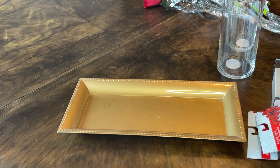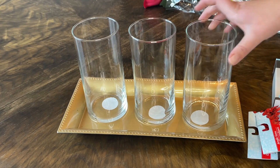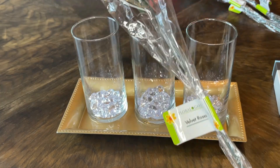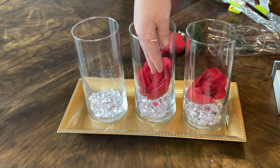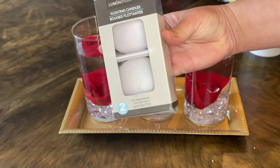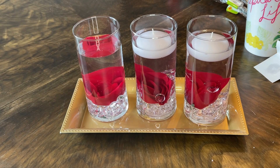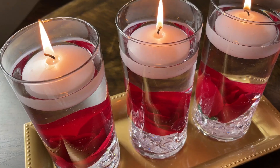Now it's time for the setup. Everything in this clip is from Dollar Tree. I took a gold decorative tray and three cylinder vases and filled the bottom with two bags of clear gems. Then I took a rose bud off some velvet rose stems and placed one in each vase at the bottom on top of those gems. I filled them with water and placed floating candles at the top. I bought two packs of floating candles at Dollar Tree and had one left over — simple but very elegant, romantic, and it fits the theme perfectly with the golds and reds.